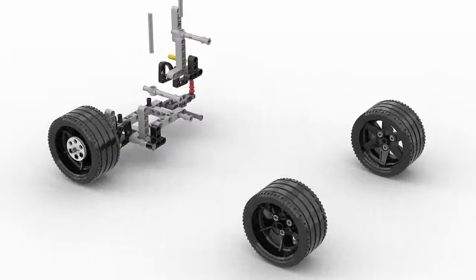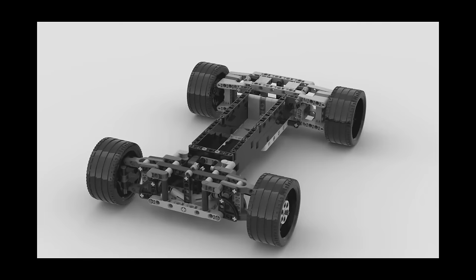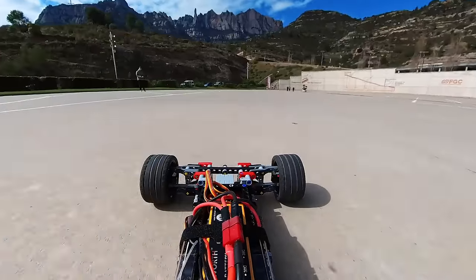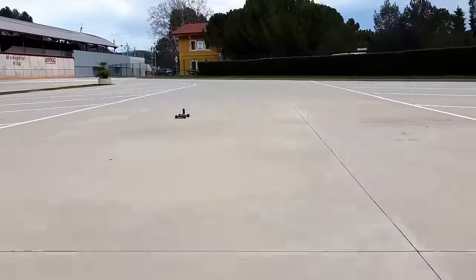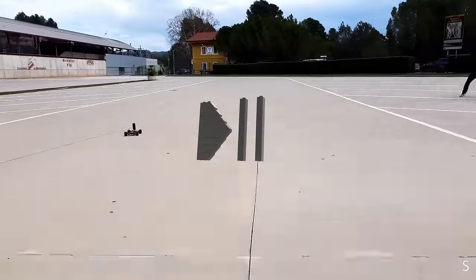This is a radio control car built out of Lego bricks. Well, it's not technically 100% Lego, but more on that later. And it was designed with one clear goal: beat the world's fastest Lego car record. But to understand how it ended up here, we need to travel back some months ago.